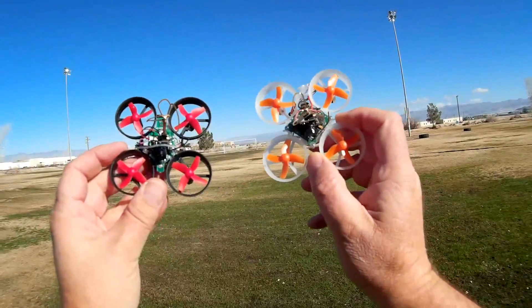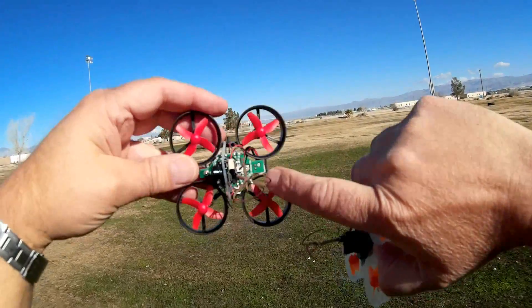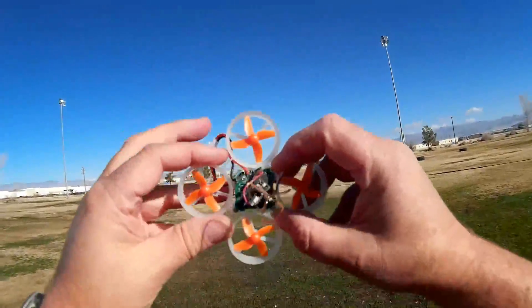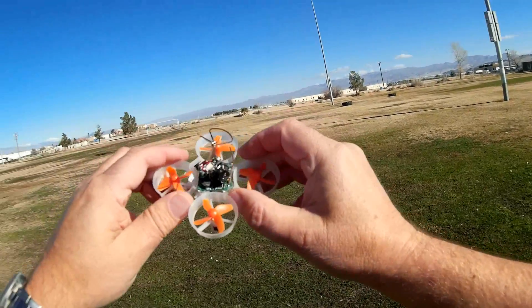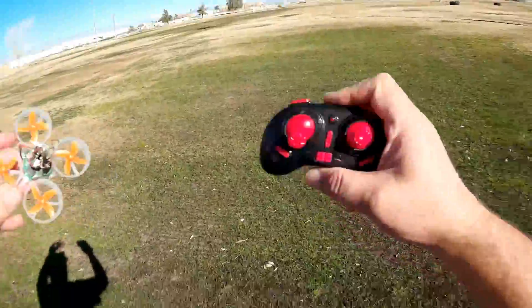What's the difference between this and the E010S? The E010S does not come with a toy flight control board. The flight control board that comes with the E010 is not configurable — you can only fly it with auto-stabilization and you cannot program it. The E010S comes with an F3 flight control board that you can configure in Betaflight to modify things such as its PIDs.